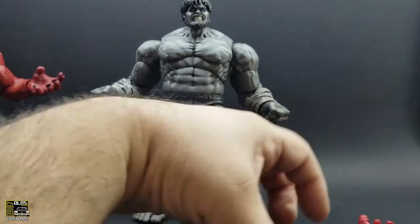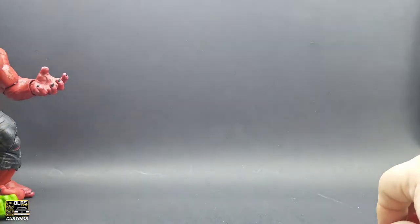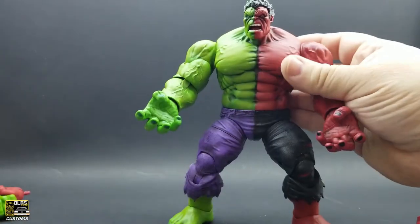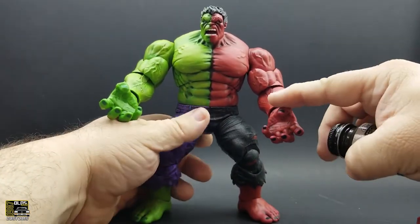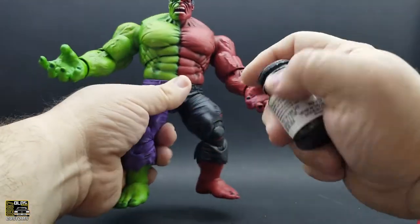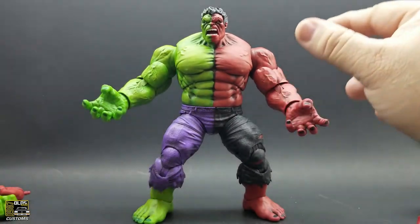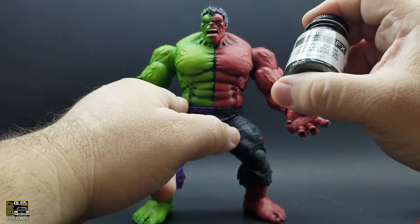That was it for this one. Setting it aside, with the Compound Hulk I put a little more detail. I applied two different color washes: on the red side I did a standard black wash on all the red parts and on the lighter purple pants, just standard black wash. And on the green side I used an olive green wash on all the green parts.